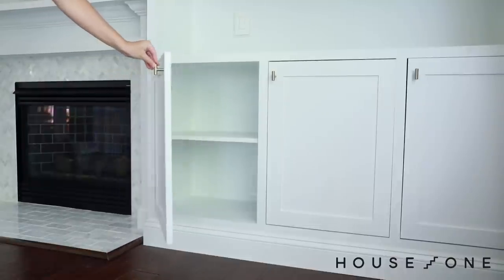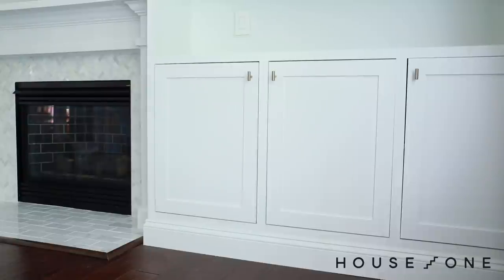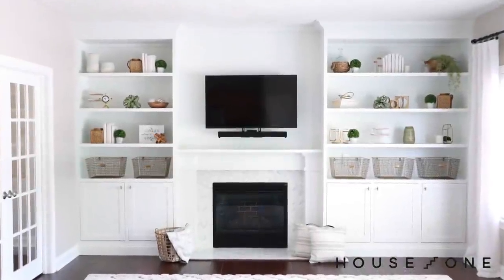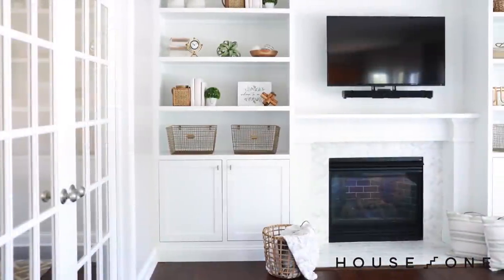Lastly, I installed the maple shaker doors, custom-built by Baird Brothers Fine Hardwoods, to finish the cabinets and complete the new built-in accent wall. It's hard to imagine that this wall turned into this space, but we're thrilled with the new form and function of our room.